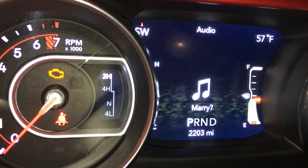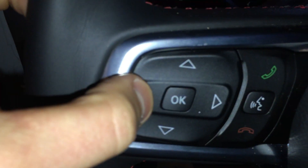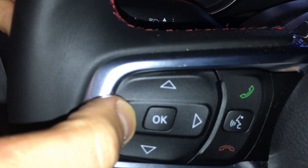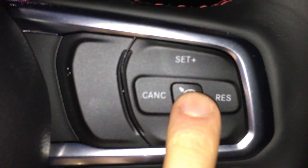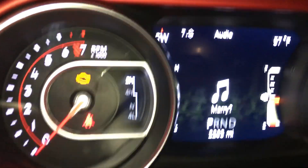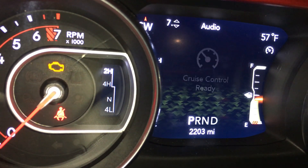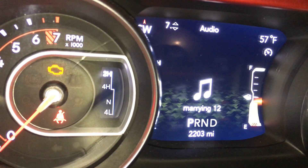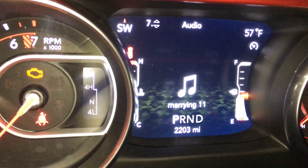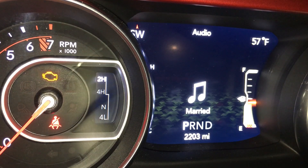In order to marry the Taser JL to your Jeep, you're going to hold again — hold the left button on your menu selector — and you're going to click the cruise control button in the center. This is what your screen will look like, and you'll see a countdown showing that it is marrying to your Jeep. So now it's married.